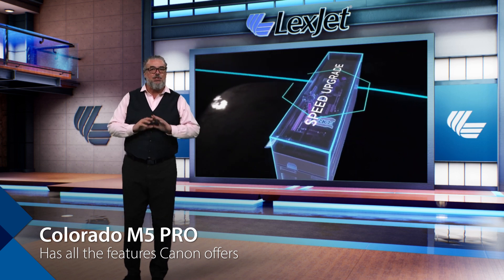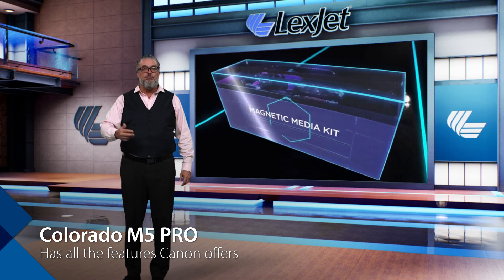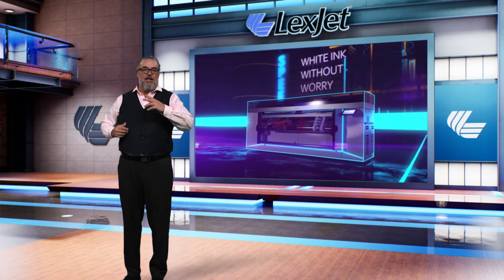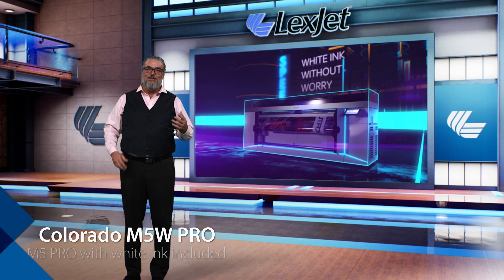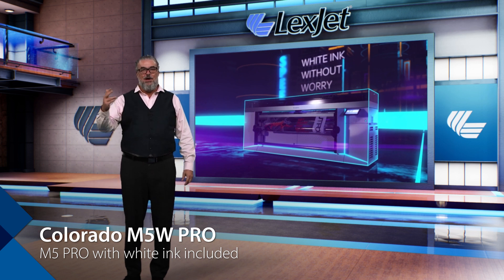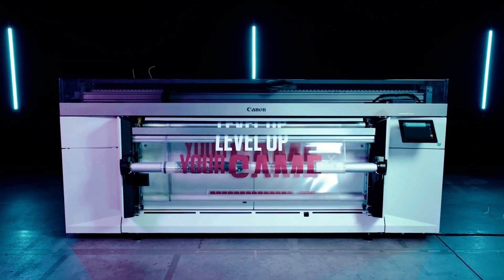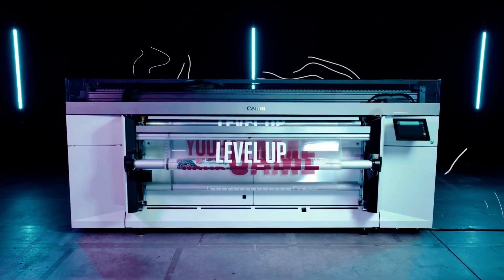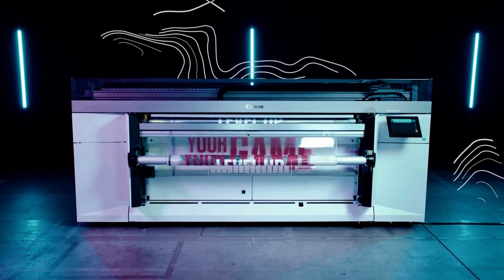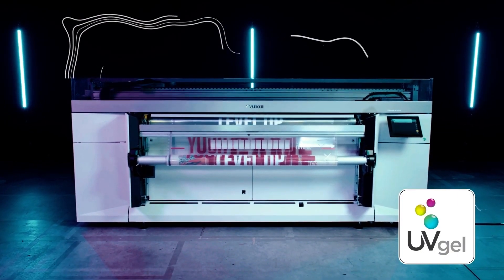The M5 Pro has all the features Canon offers — that is the flagship printer. It has faster speed, 1-liter inks, dual roll tray, and the Flex Finish Plus. It's everything you want in a printer except one thing. The M5W Pro adds white ink to the already fully-equipped M5 Pro — that's all the features plus white ink. So effectively, there are three base models and then a white ink option for each model.